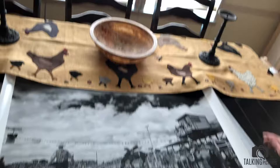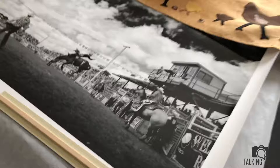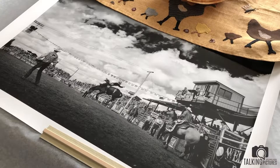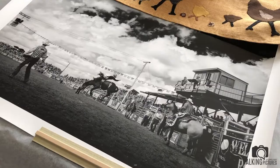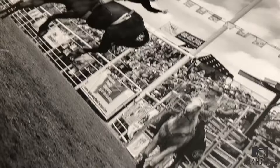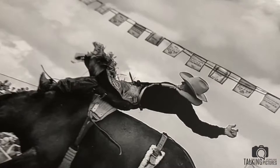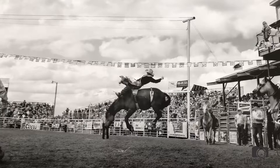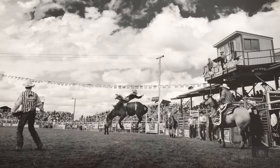I'll tell you what, it looks pretty good. I'll give you a close look at it so you can hopefully enjoy it. I hope the person it's going to will enjoy it. You can see it looks pretty good close up, and it looks just beautiful from a normal viewing distance — it's going to look spectacular once it gets framed.